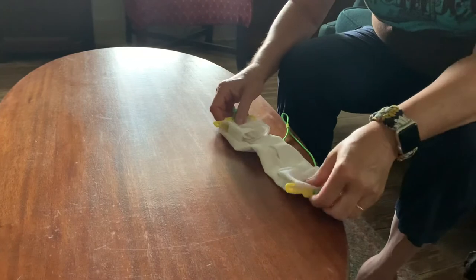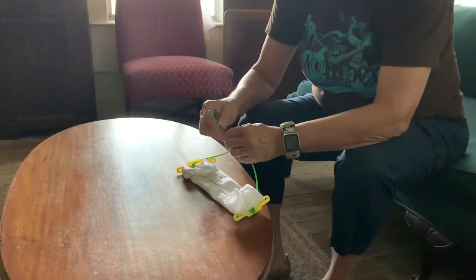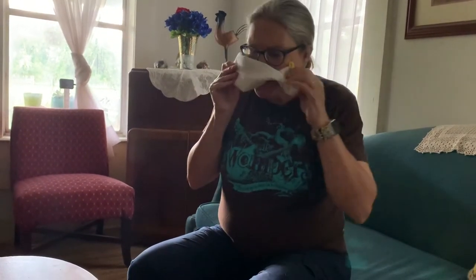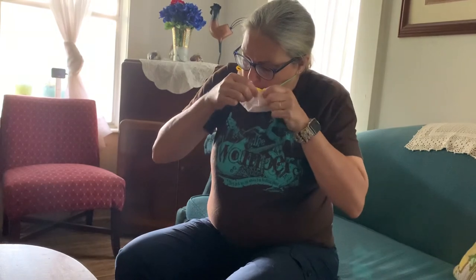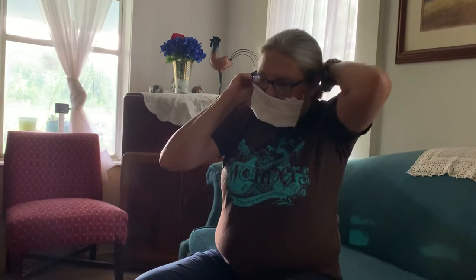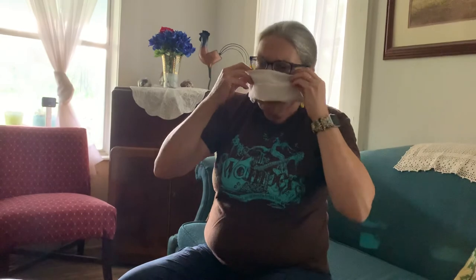All right, now it's ready to put on. You'll have to adjust your back part for that. Move your head, get this adjusted to how you want it, and then pull your strap up. Easy peasy.